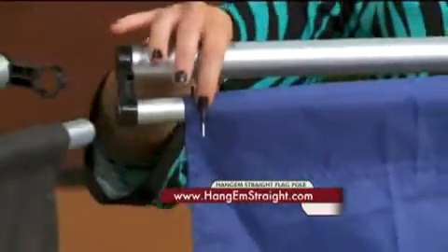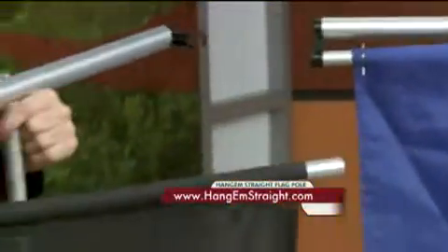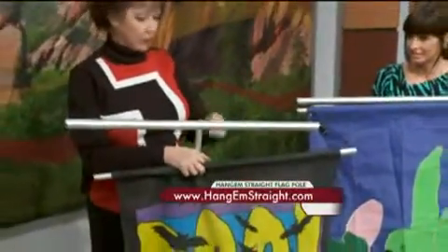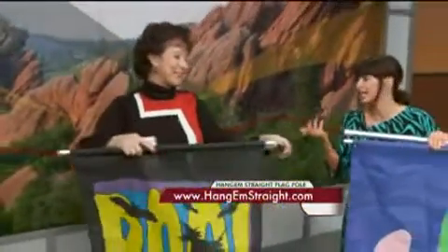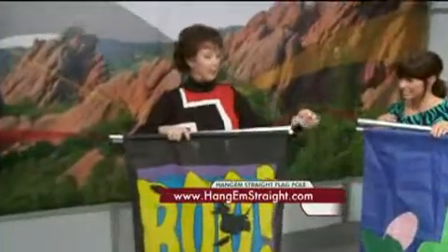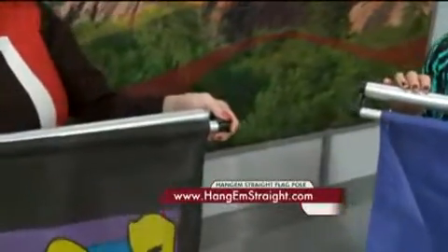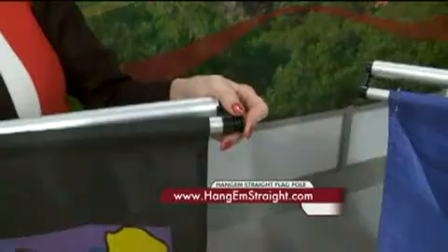And you get to enjoy those seasonal flags that you've spent so much money on. It comes in very easy packaging — the two poles here slide right together, the top pole screws in, and then this slides right in here like this. The other side clips in; it's got little plugs that fit on the end. So if the wind is blowing 30 miles an hour, like we do a lot here in Colorado, your flag stays right in place right where you want it.